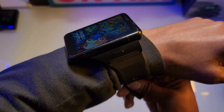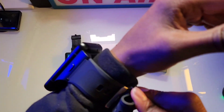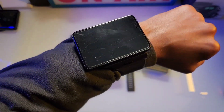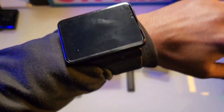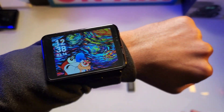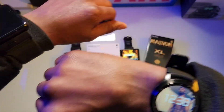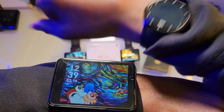Let me put it on so y'all can see what it looks like. There we go — snap it on, comfortable band, comfortable feel. I did sleep with this on to test it out and it was comfortable, didn't bother me at all. I definitely love the customization and the display on it.